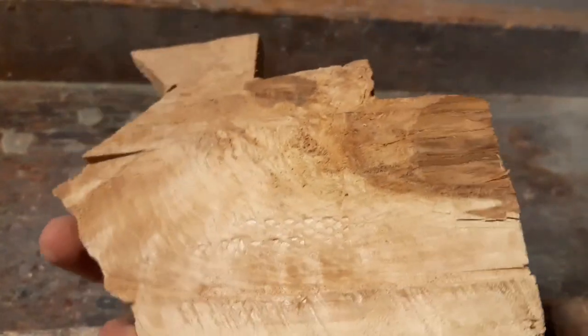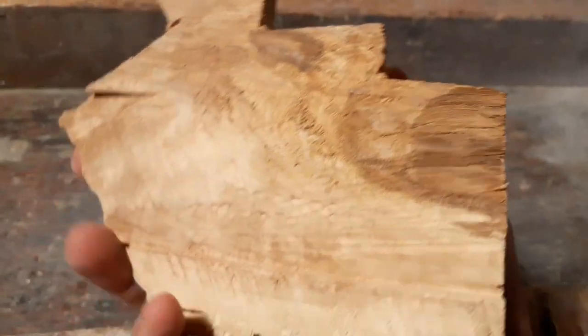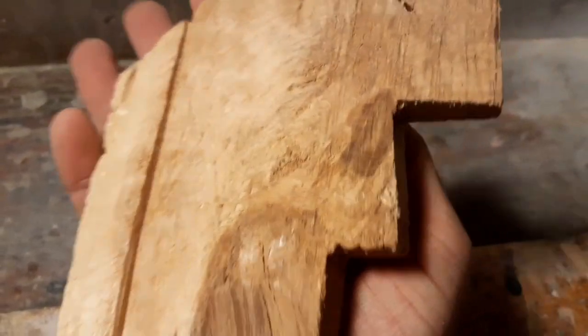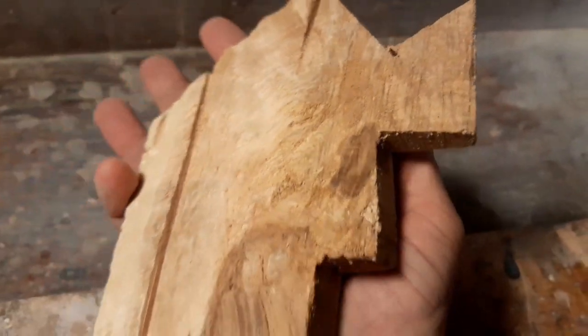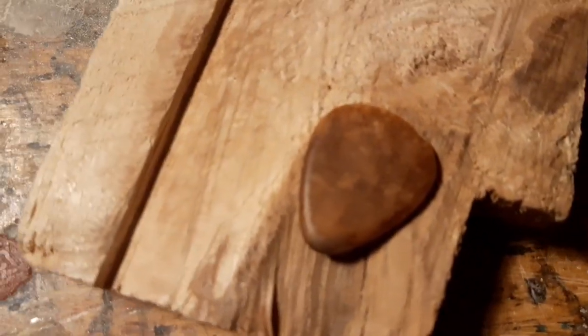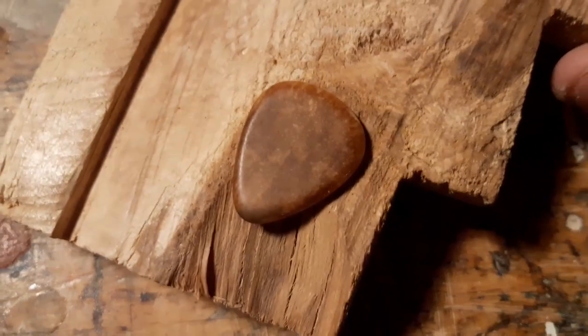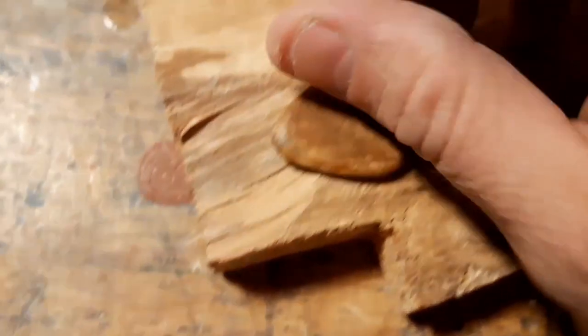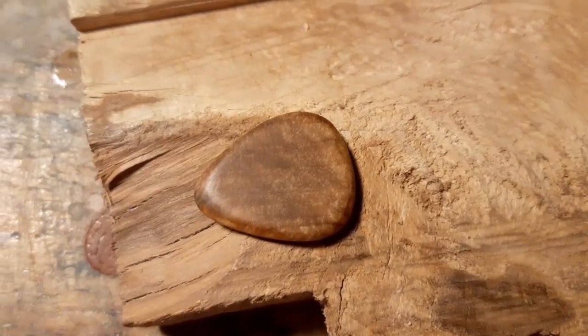This is something you use to warm your house, but as you can see it's quite beautiful in its way. So I made a bag out of it. Here — and another side of it. It's like this.